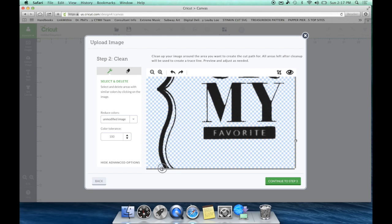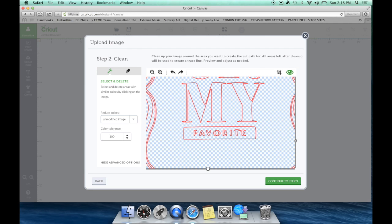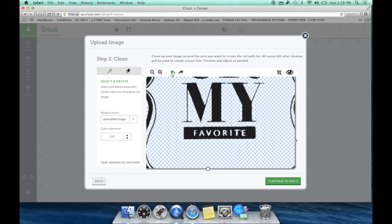We can use the eraser tool, turn it up just a smidgen, and get rid of the sizing marks. Now the 'you're my favorite' text — let's zoom in. It's pretty dainty, so we need to turn down our color tolerance a little bit. If we leave it at 100, watch what happens — sometimes it will give what I call a 'spider effect.' You can see it on the 't' — it kind of gave it a spider effect. By turning down your color tolerance it will fix that.